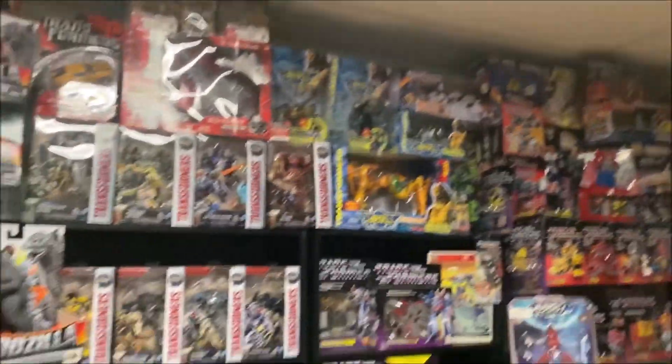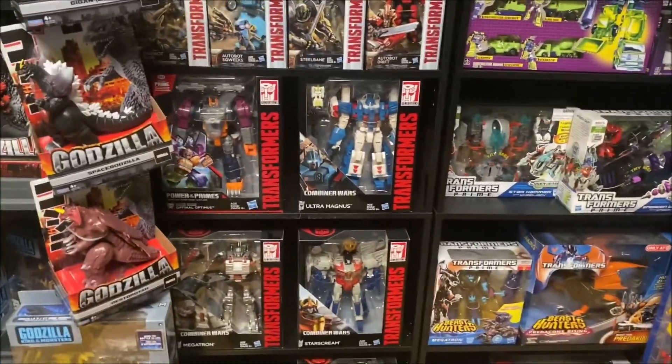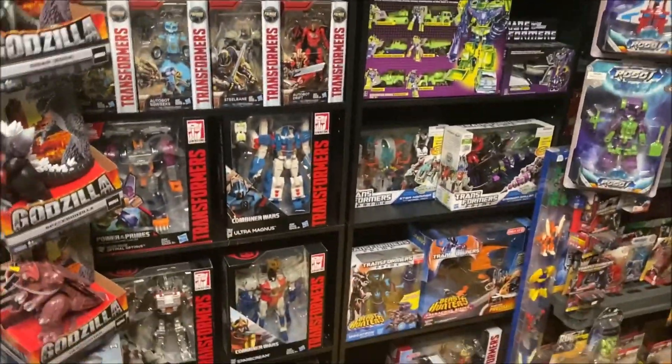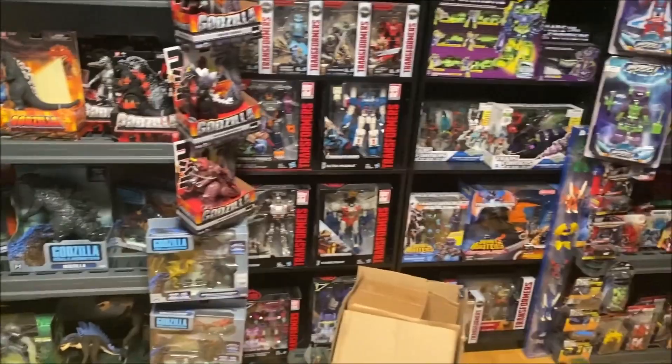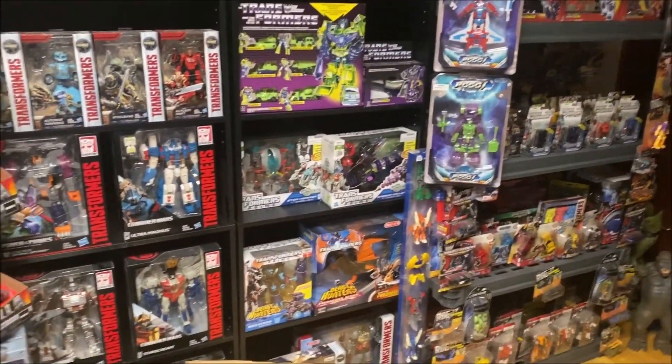The Bumblebee movie didn't really have its own good toy line — the good stuff came out in Studio Series. And I don't have a single one of those in this collection brand new, because the packaging is just a bunch of black rectangles. It looks really boring and dull — doesn't really pop. Come on Hasbro, if you make better packaging, I will buy two of each of your toys. Hopefully they'll do that for Rise of the Beasts. But I can pretty much guarantee that those toys will not be very good, and the package will not be good either.